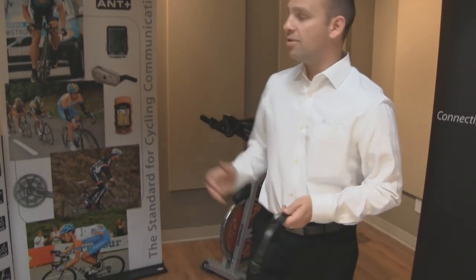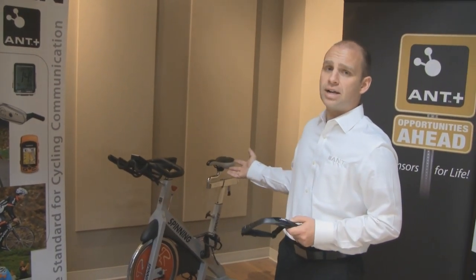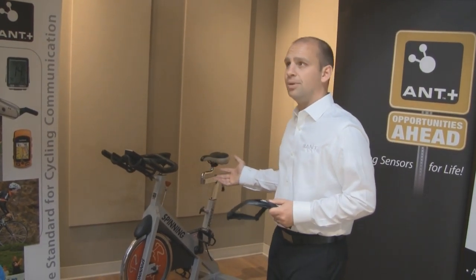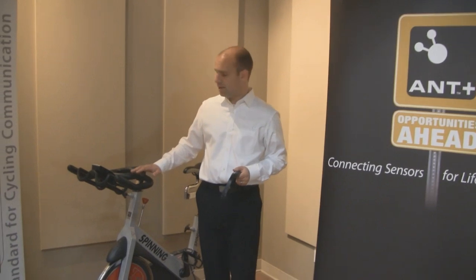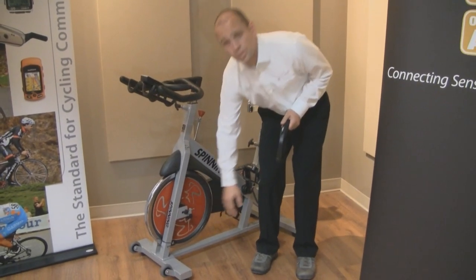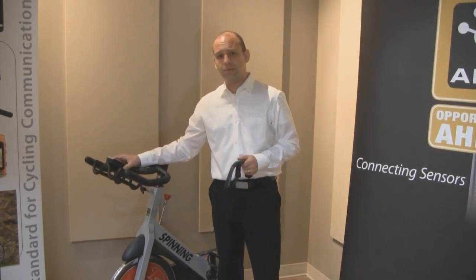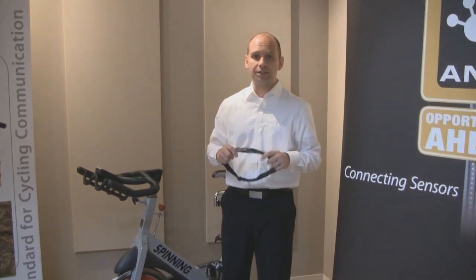In addition to ANT Plus providing communication links through standardized device profiles — from heart rate straps and foot pods to your watch — ANT Plus has also taken the next step to enable communication from fitness equipment to other ANT Plus enabled devices. Here we have a spin bike from StarTrac, who is an ANT Plus Alliance member. By utilizing ANT technology and ANT Plus interoperability, they've been able to simplify their spin bike design, using a wireless speed sensor on the wheel to communicate to their bike computer, as well as enabling the computer to communicate with ANT Plus heart rate straps and other sensors.